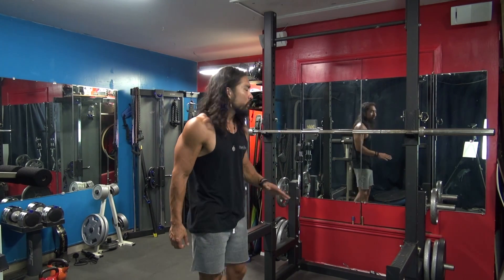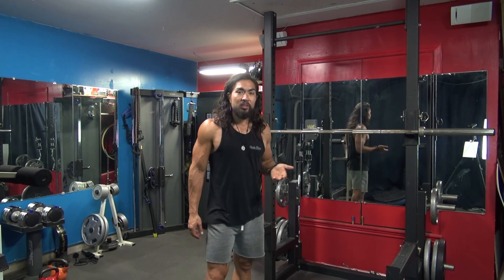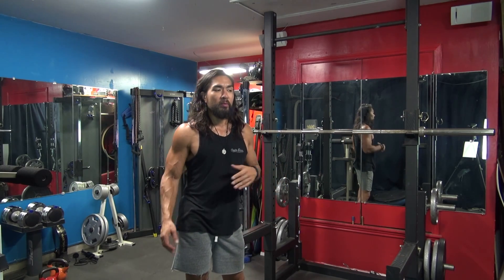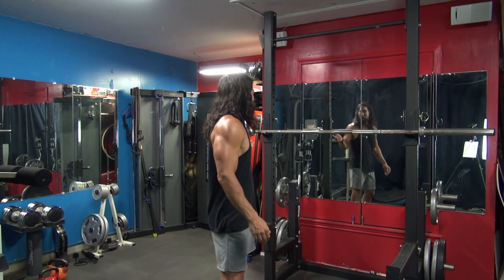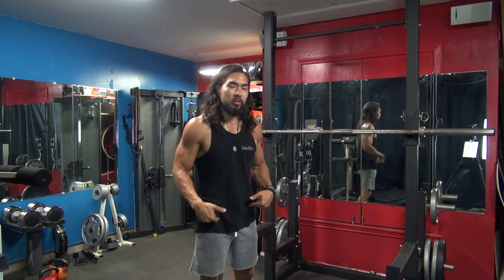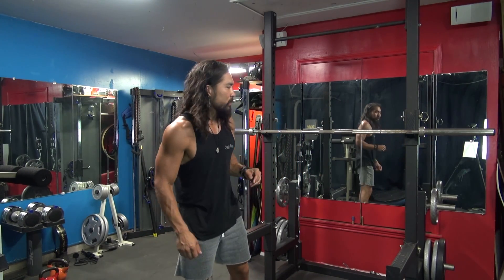When I start to squat, I'll do just the bar for 10 to 20 reps. Then I'll do 25s on each side for maybe 10 reps. I'll put a 45 on each side for maybe 5 reps, and then I'll start going 5, 5, 5 until I get to my working set. You want to build into squatting and make sure that your hip flexors are nice and warmed up. You can do the dynamic stretching and also warm up doing the squats themselves, which I highly suggest.